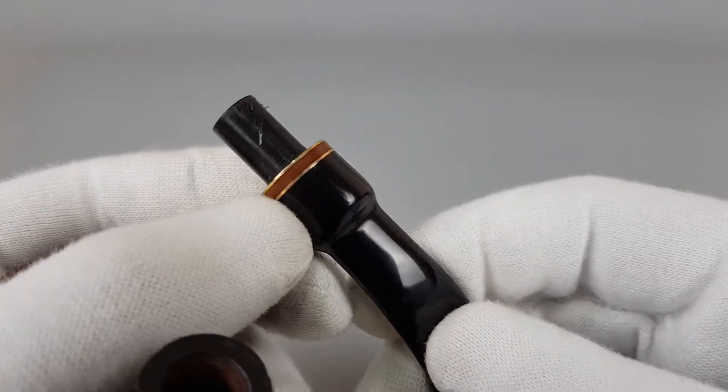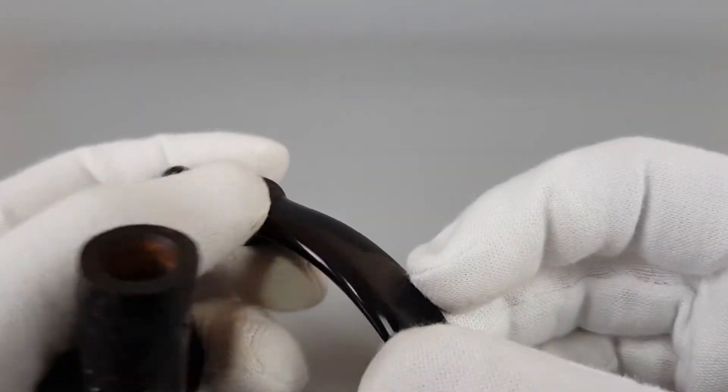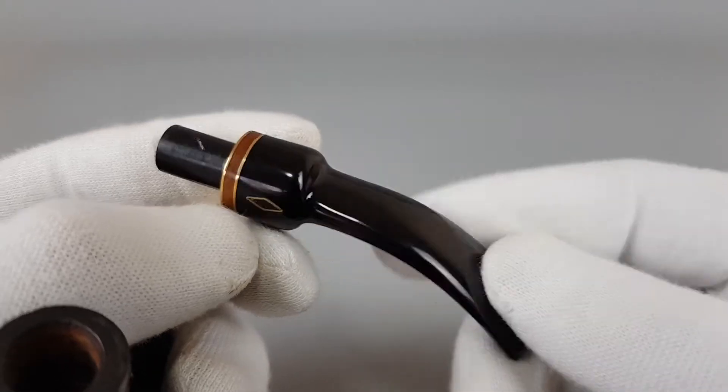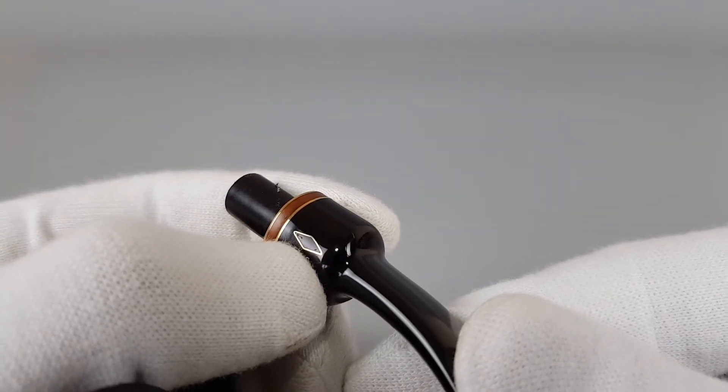We have the insert — a Breyer insert here between sandwich brass bands. Fabulous condition of the stem with only a couple of dots inside the logo, as you can see.